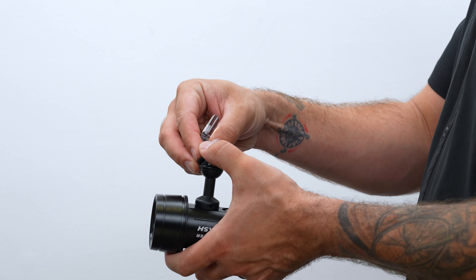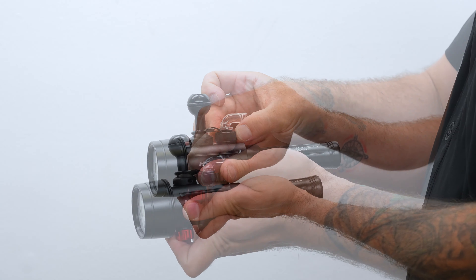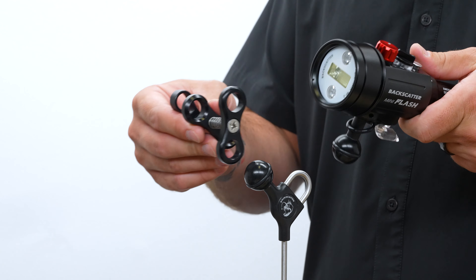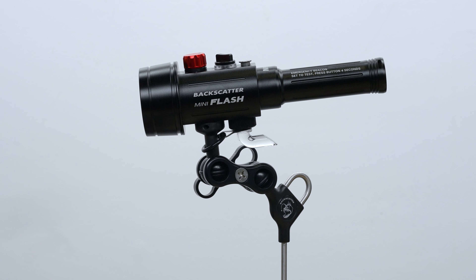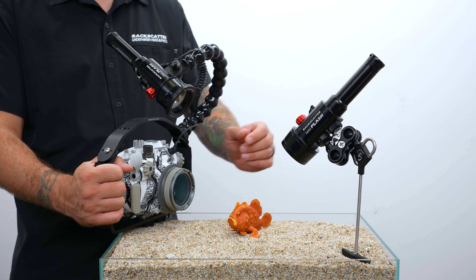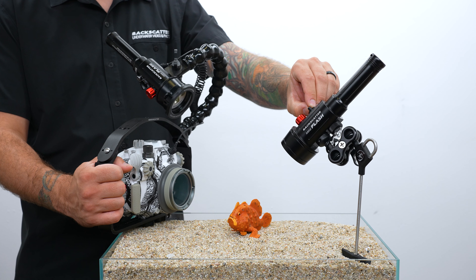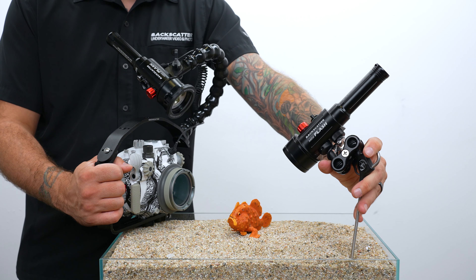Stretch the rubber lanyard of the light pipe over the ball of the ball mount to secure it before you thread it down. Use a clamp to mount that remote strobe to the Backscatter remote lighting muck stick, or you could use a small tripod. Set the mode dial on the remote strobe to the remote position, then go out and place it near your subject and aim the strobe at it.